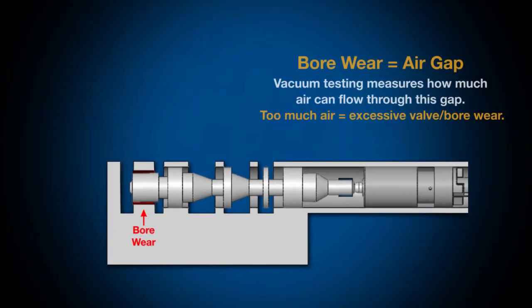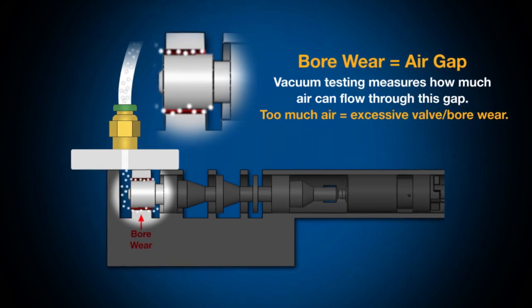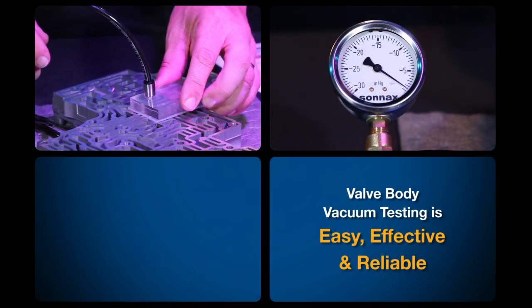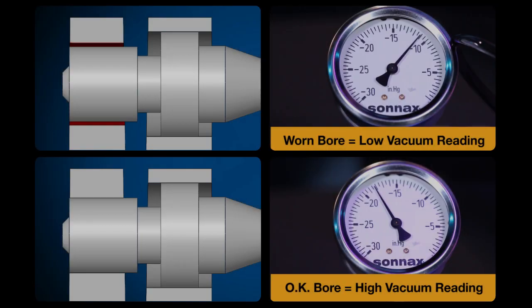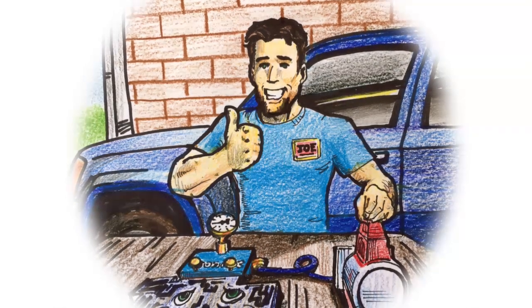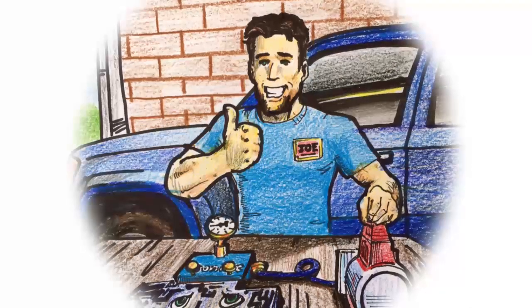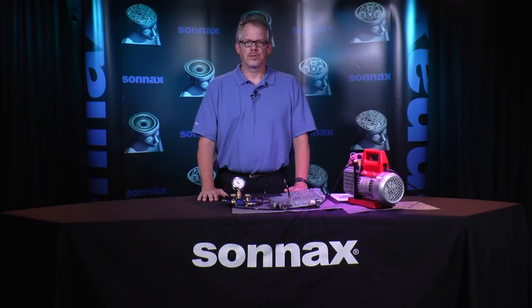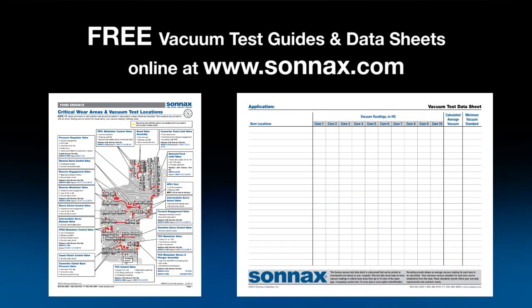We hope that this video series has been informative and has helped you understand the benefits of vacuum testing. It's an easy, effective, and reliable diagnostic technique for verifying valve body integrity both before and after repairs that anyone can do themselves right in the shop. There's nothing like the peace of mind that comes from knowing a transmission was fixed right the first time and will stay out on the road. To view, print, or download free Sonnax vacuum test guides and data sheets, visit the tech resources area at Sonnax.com.